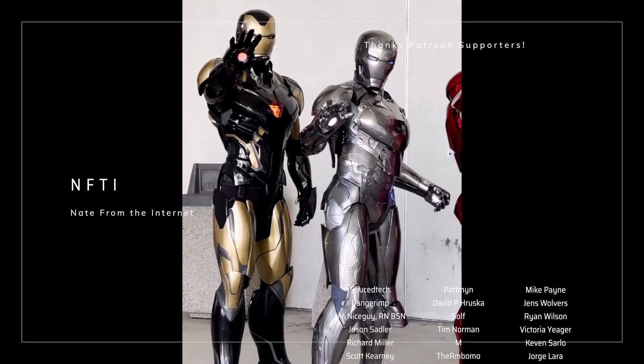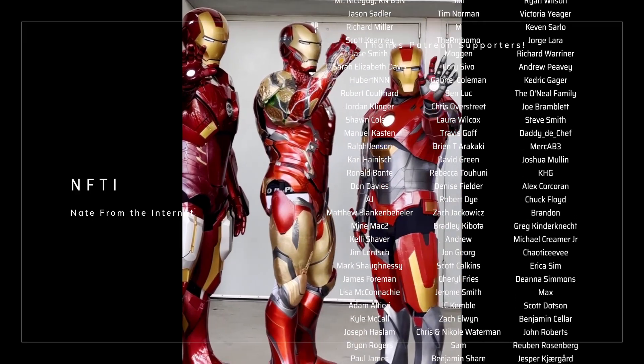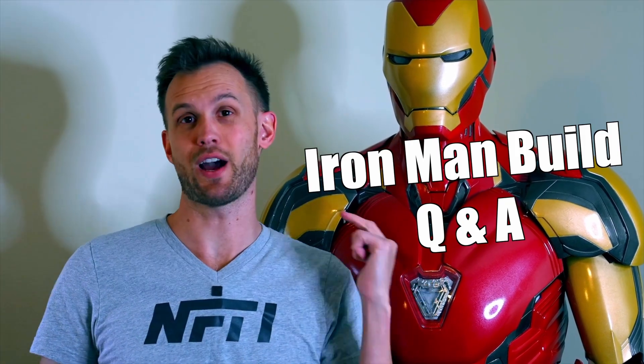As always, a huge thank you to my Patreon supporters — I couldn't do projects like this without you. If you're interested in joining my Patreon, the link is in the description. I asked on Instagram what questions you had about the suit, so now I'm going to answer some of those.